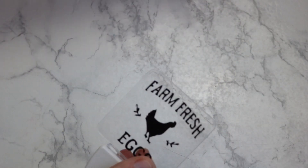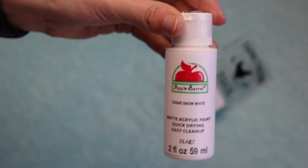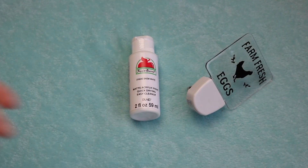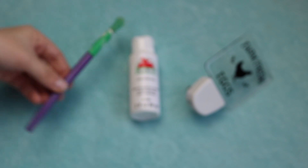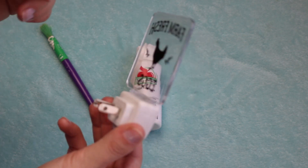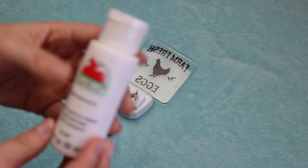Now that we have the decal on, you can totally quit here if that's all you want to do — especially if you're doing a monogram, that would be super cute just left like that. But to give it the rustic farmhouse look, I'm going to use white acrylic paint and just a random craft brush and paint this on the back side of the nightlight to give it that distressed look, which is kind of the look my mom has going on in her kitchen.